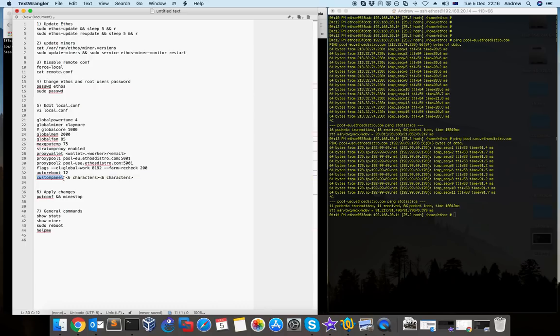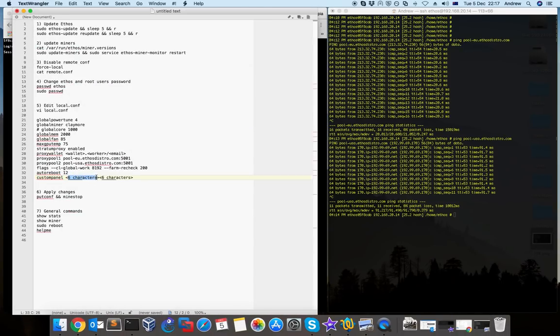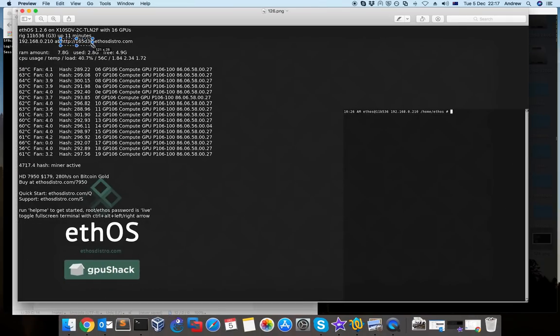The last option is the 'custompanel'. The custom panel is how you name your panel to see your mining on the web interface. As you remember from the first picture, the first six characters from the custom panel is the name which will appear on the ethos main page, and you can use this URL to access your rig from the web interface.